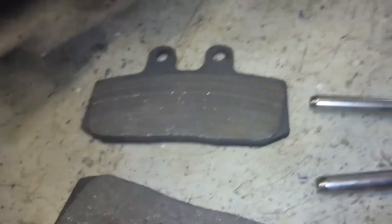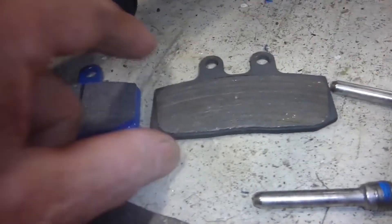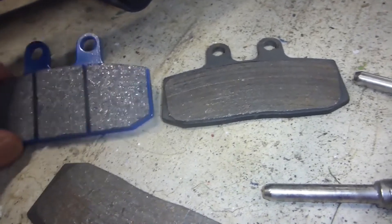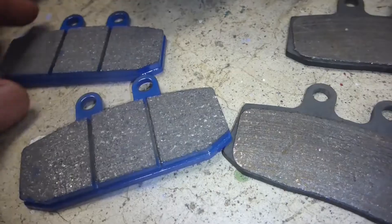Here you can see the pads — they are really worn out. Comparing the new pad to the old one: here's the new pad with wear marks, and there's almost nothing left on the old one. As you can see they're perfect replacements, so they're going to fit right in there nicely. We'll stick those in next.